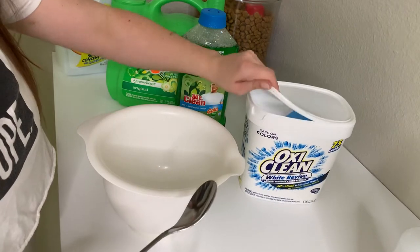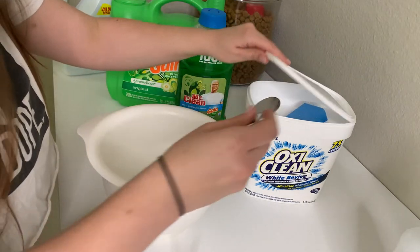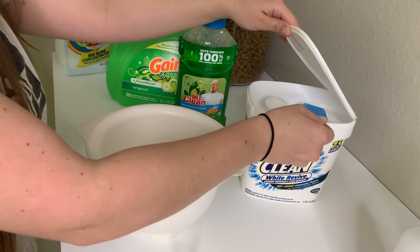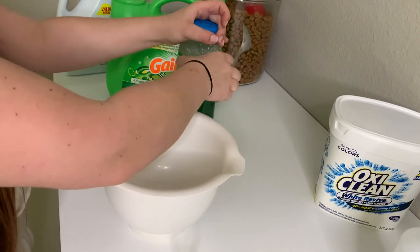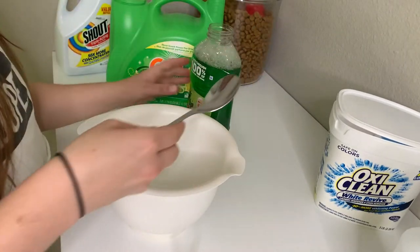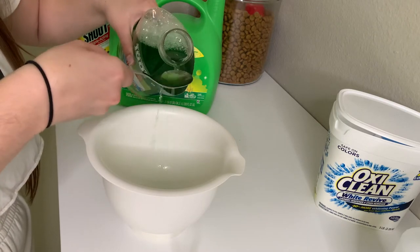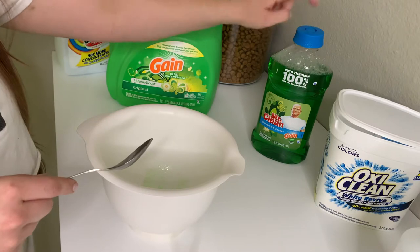I'm going to go ahead and open this. I just have a regular spoon. I'm going to take one scoop of OxiClean, two scoops of OxiClean White Revive. And then I'm going to go in with my Mr. Clean multi-surface and I'm going to do one spoon, two spoons. This is also a concentrated formula.